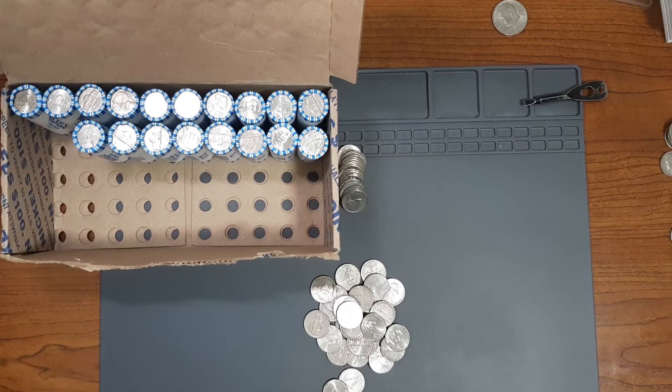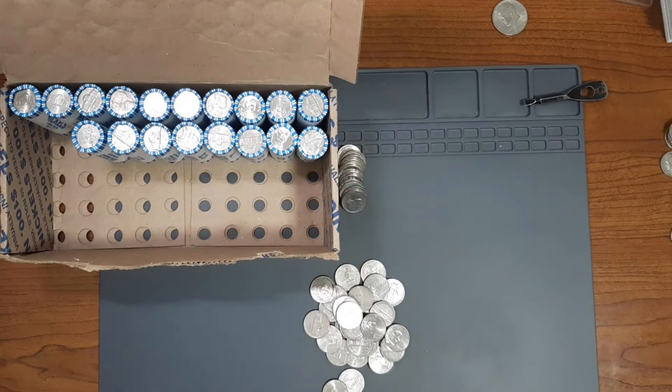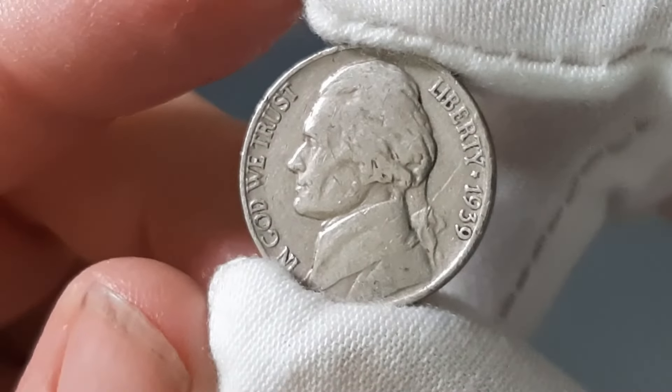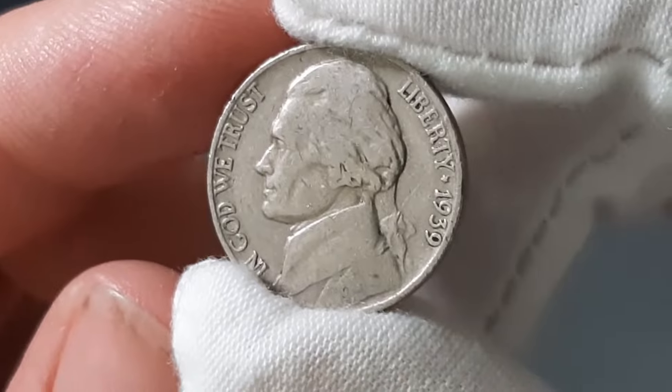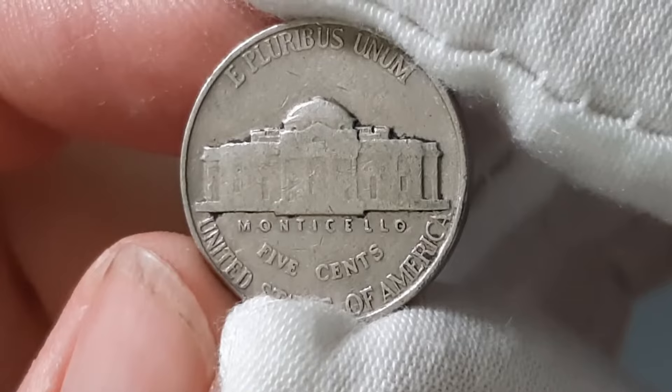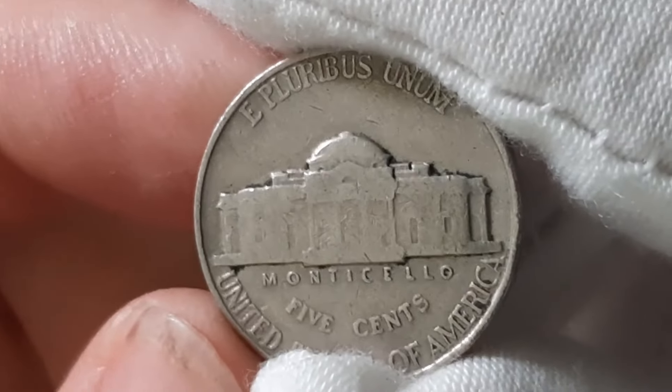Currently on roll number 32, and I found my third Nickel from the 1930s. It's going to be a Jefferson Nickel from the year 1939. Let's see if it has a mint mark — it was minted in Philadelphia. Let's see what else is out there.